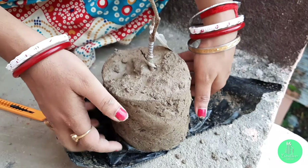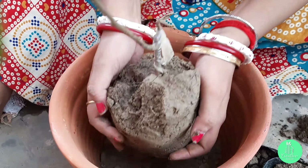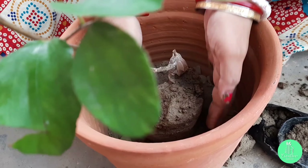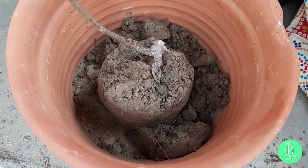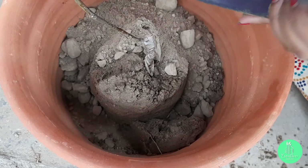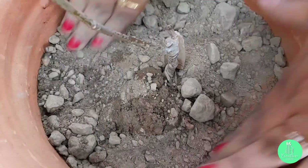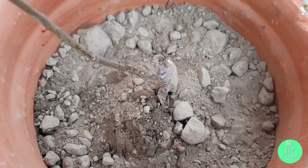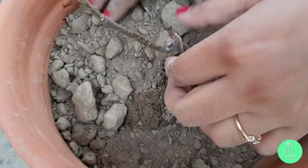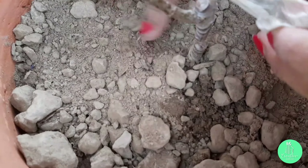While taking out the plant from the plastic container, we have to keep in mind that the main root shouldn't get disturbed. Then I will place the plant exactly at the middle of the pot. After that, I will fill the pot with soil mix to cover the bottom area of the plant. One thing to be kept in mind: the soil mix should be filled below the grafting area — the grafting area should not go below the soil.